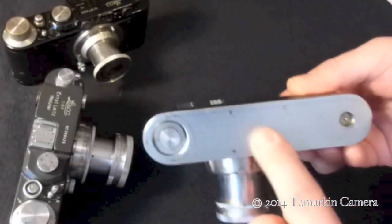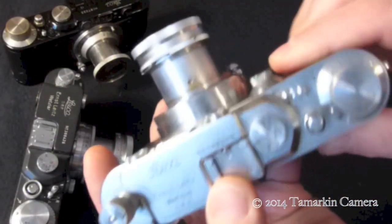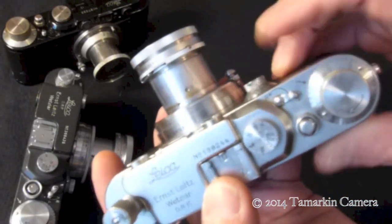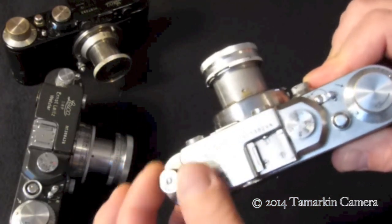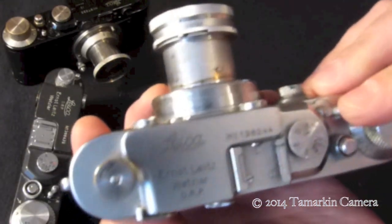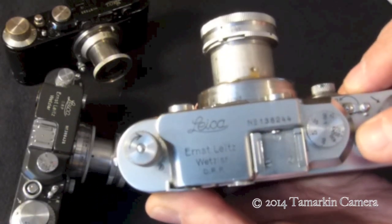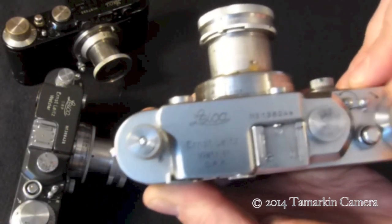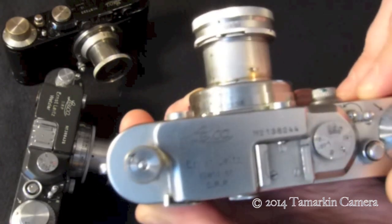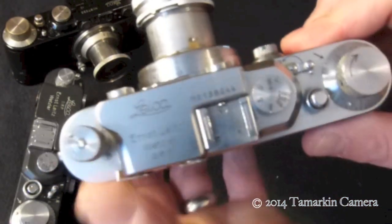Pop your base plate on — or if you're not certain, you can wait to put your base plate on for a moment. In advance mode you can take up the slack, and that way when you wind you can see the rewind knob move, confirming we're properly loaded.